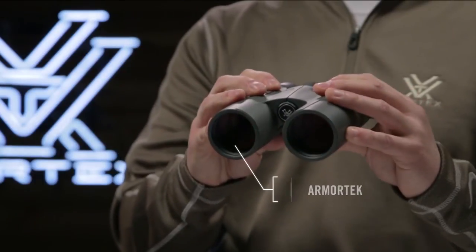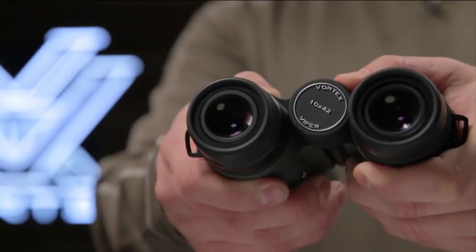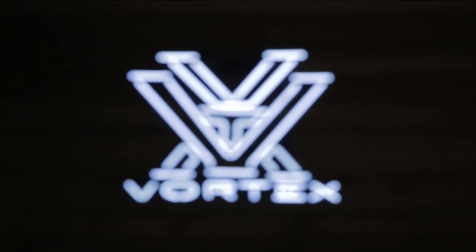All of this packed into a compact rubber armored chassis with Armortech protection from scratches, oil and dirt. The Viper HD is a high-end powerhouse that is up for any hunt, and for whatever happens in the field, you're covered by the Vortex VIP warranty.